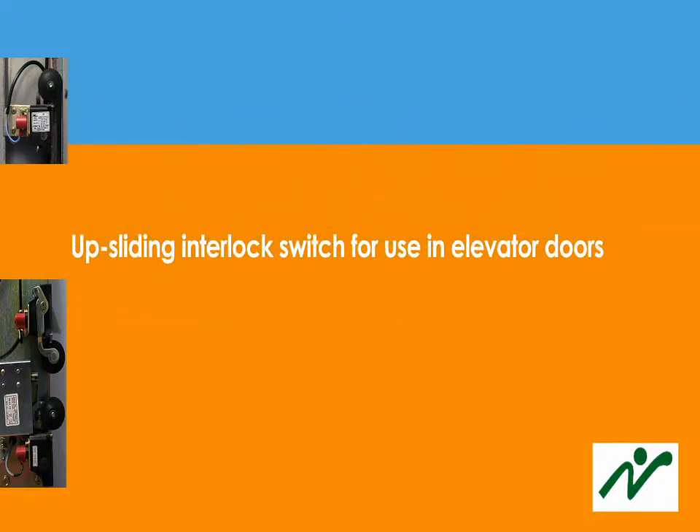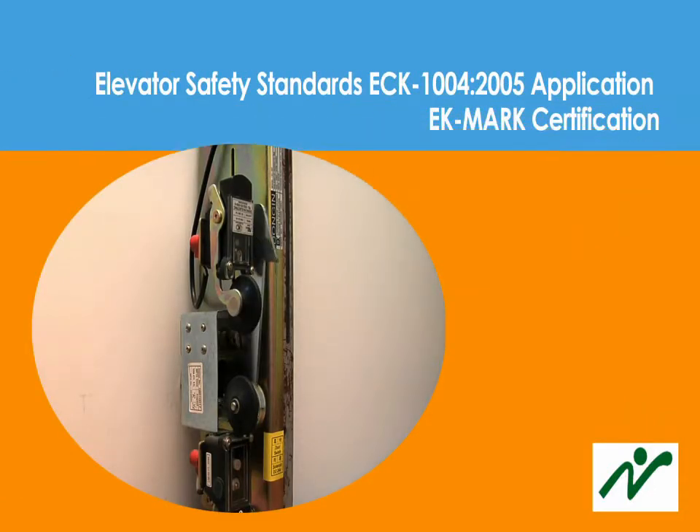Among the locking devices in the up-sliding interlock switch elevator, the elevator dock locking device used in the freight elevator lift door, or up-door locking device, is a product that has been certified with the EK mark.